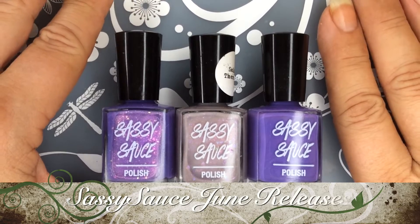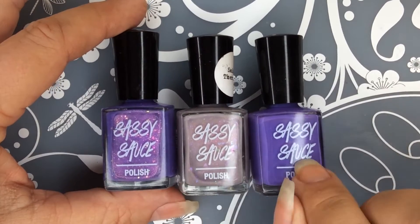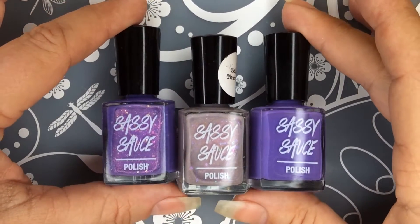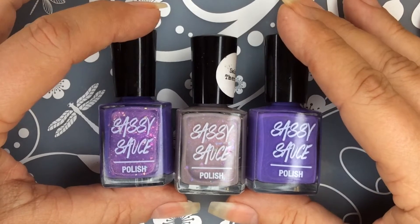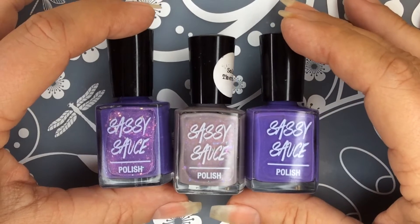Hello and welcome to Gigi Nail and Stuff. Today I have for you these beautiful polishes from Sassy Sauce. They are releasing on the 29th at 11 AM CST. They will be $11 each, or you can purchase all three of them for $30.